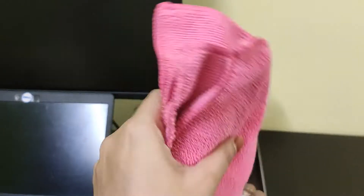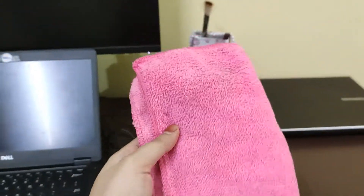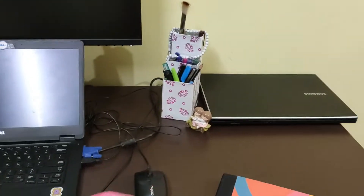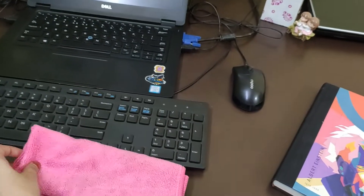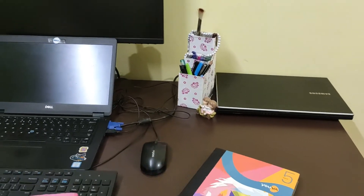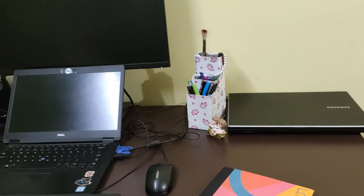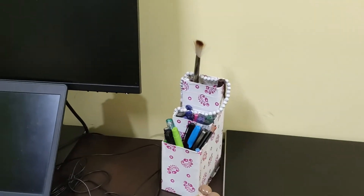Talking about cleaning, I actually prefer this microfiber cloth. I keep this in one of the drawers for easy access, to clean all of my gadgets. This is very important, guys — make sure you have this handy so you can clean the desk as and when needed.